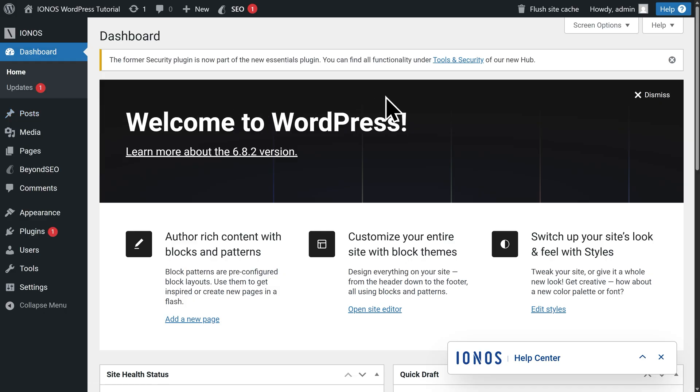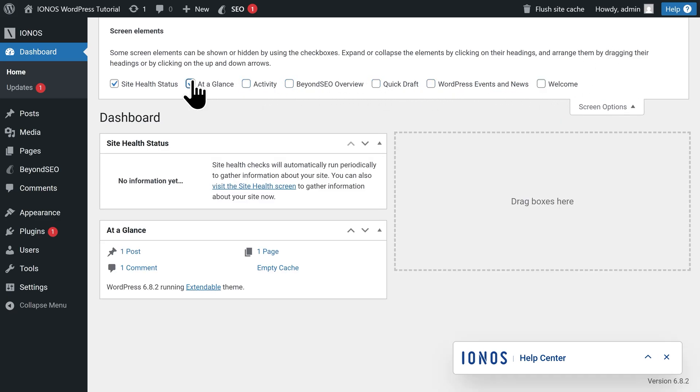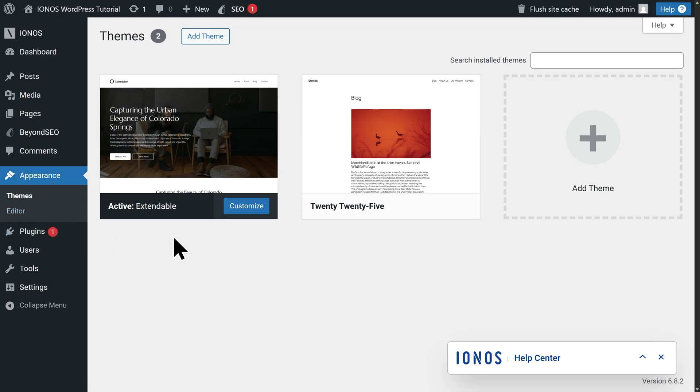Let's go back to the left-hand side and click on Dashboard. Let's close out of this banner at the top, then click into Screen Options. Let's uncheck everything here to clear everything out and make it nice and clutter-free — you can always add back any of these screen elements later on. Next, we need to install our theme. The theme is what controls the overall look and structure of your website — things like the layout, style, and how everything comes together visually. To do this, let's go to the left and click on Appearance. We're going to find the Astra theme. Astra is one of the most popular free themes for WordPress — it's simple, flexible, and works well for pretty much any type of website.